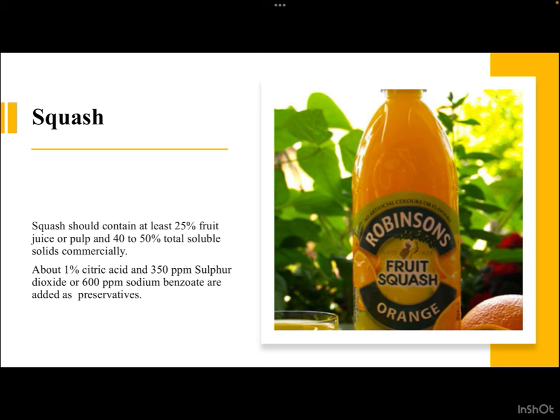Now let us discuss squash, one of the most important fruit-based beverages. Squash should contain at least 25 percent fruit juice or fruit pulp. Overall, 40 to 50 percent total soluble solids (TSS) must be maintained commercially. About 1 percent citric acid and 350 parts per million sulfur dioxide or 600 parts per million sodium benzoate are added as preservatives.